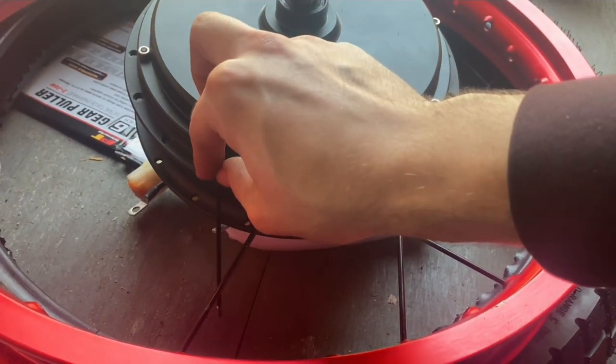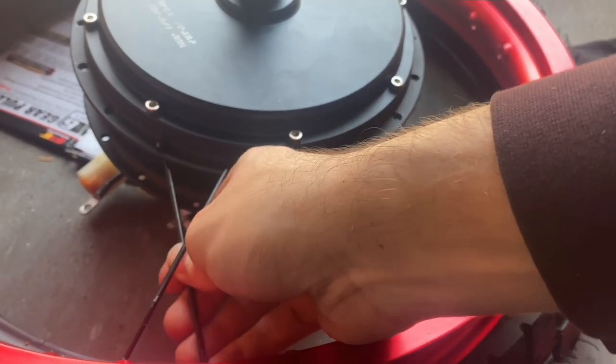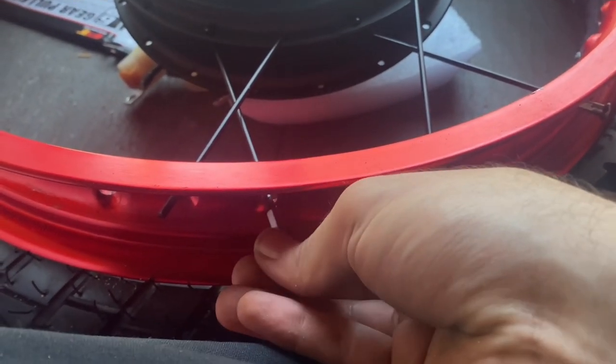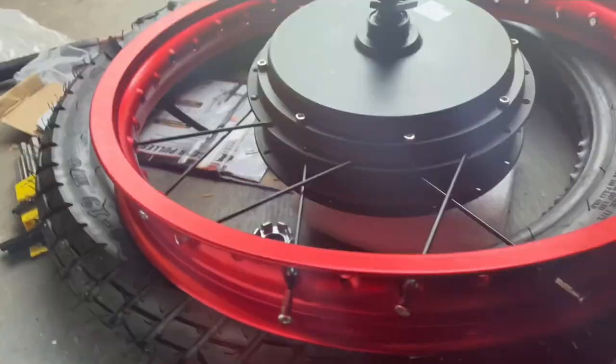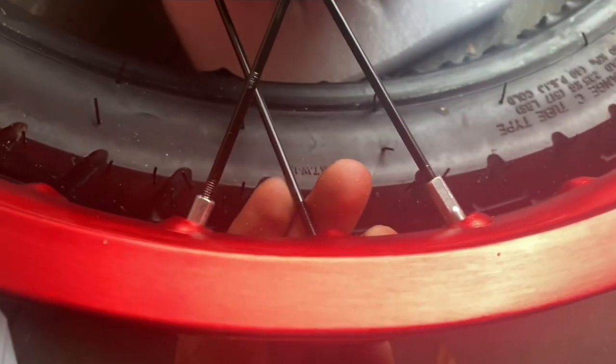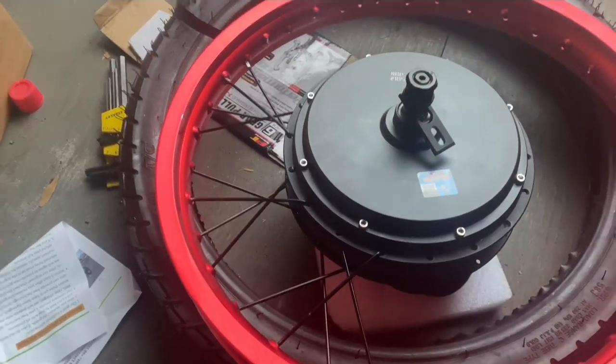It's basically the same process — just slide the new motor back in and put the new spokes on the rim. Once again, be careful when pulling the rim; it's going to take a little bit of force to get them in the right spot because of the tension, but you don't want to bend the spokes. When screwing them back in, screw everyone loosely first, go around, then tighten to 25%, then 50%, then all the way once you've gone around.